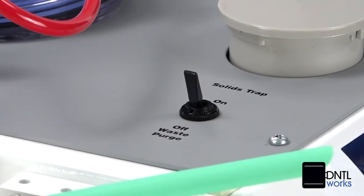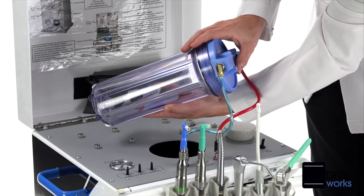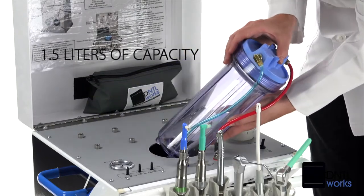We've built in a large waste container with separate electrical purge system and auto-overflow shutoff. The water reservoir offers a full 1.5 liters of capacity.